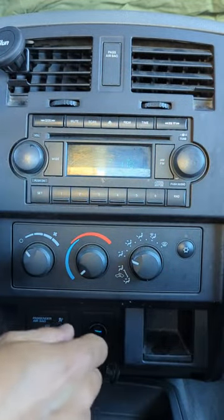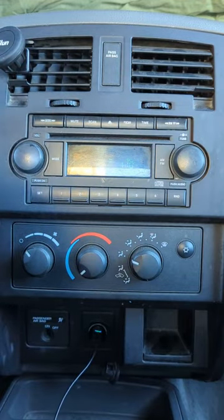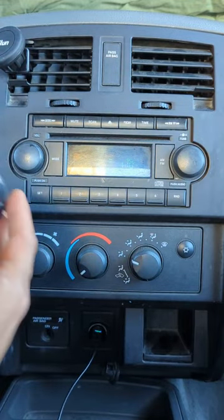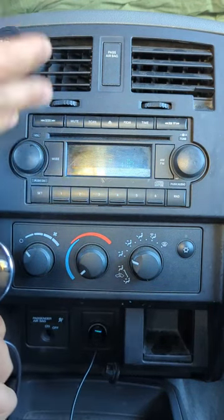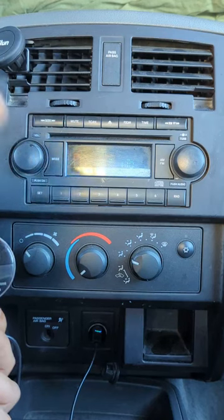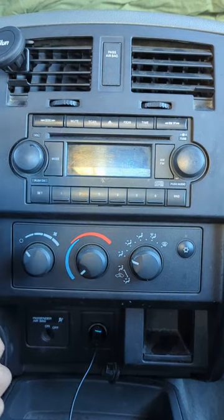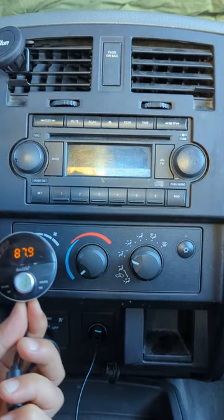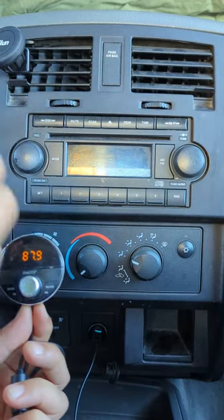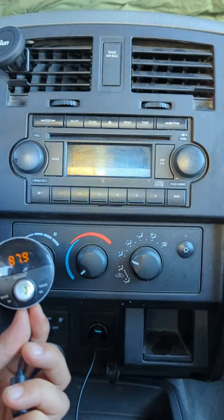Simply connect my device to the cigarette lighter for power and you're ready to go. You can listen to anything by pressing this button. Now you'll be able to enjoy music through your factory radio loud and clear without static noise, without distortion. Simply connect my device and you'll be able to enjoy all your music, podcast, news, NPR — anything you want to listen to through your factory radio.